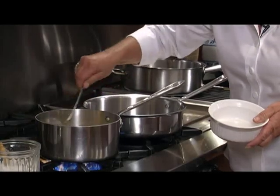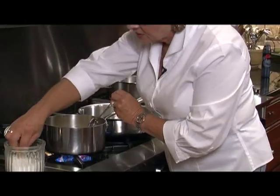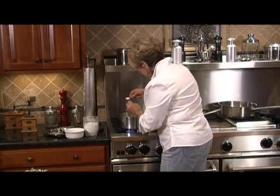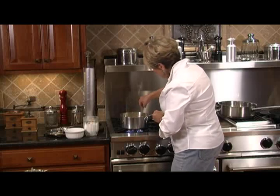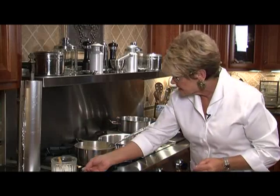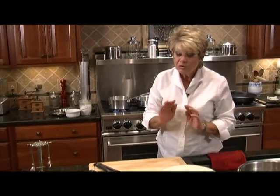Let's get those grits going. This is the time that you want to salt your grits too, so I'm going to put in about a teaspoon of salt. We're going to let it boil for about five minutes and then let it cool down gently.